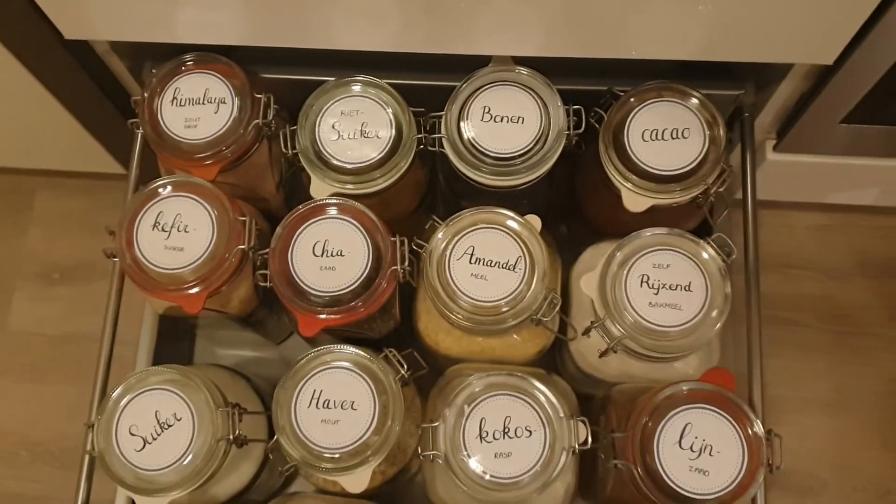It's late but I finished and I'm so happy with the results. I hope you find this tip useful and will try it as well to label your spices and other items in your cabinet and pantry. Bye!